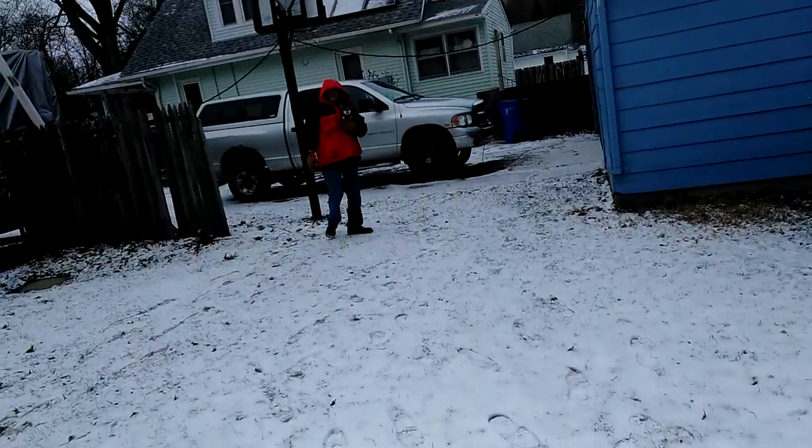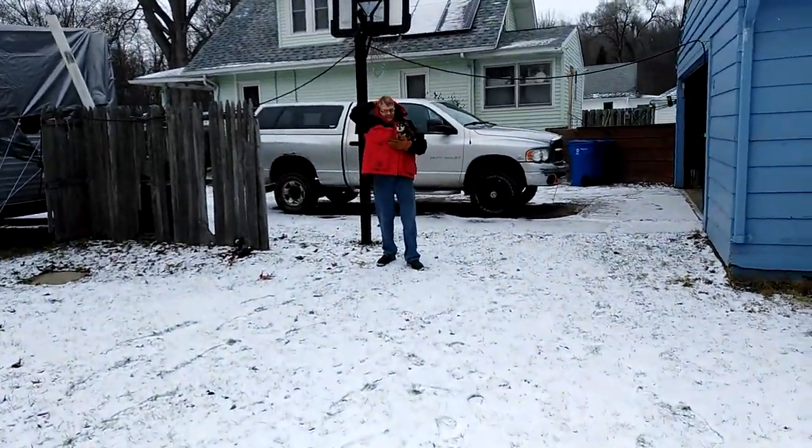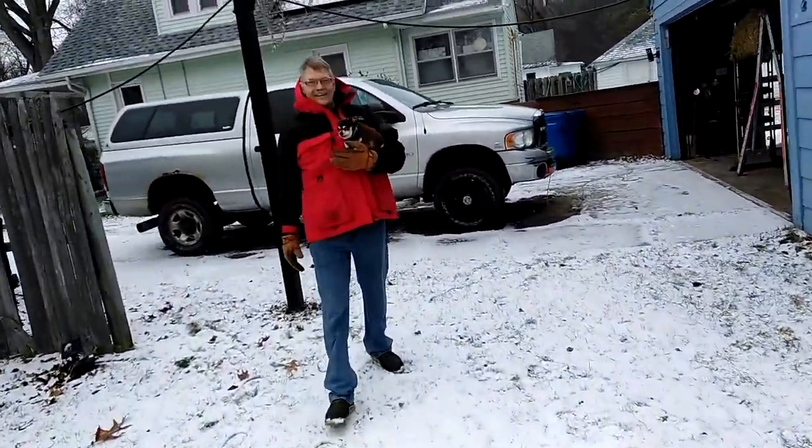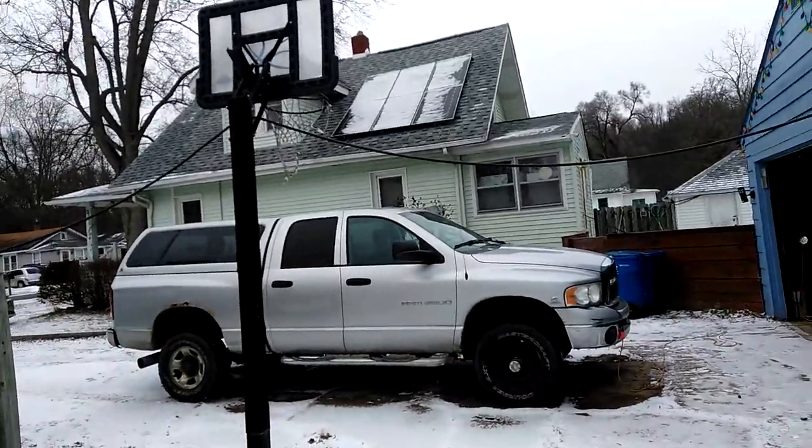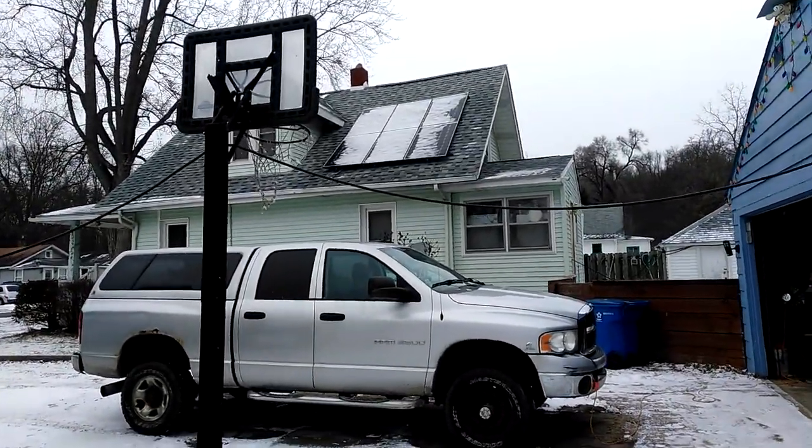Welcome to DIY Solar and Wind. This is Ben — turn around Ben. Ben and his wife decided to go with solar. Say hi Ben. Hi, how are you guys? And so we got six panels on the house.